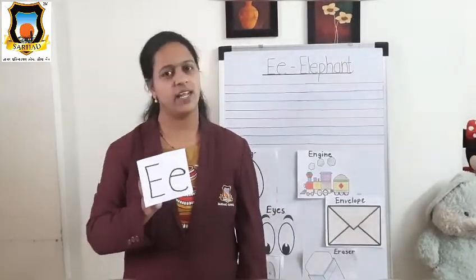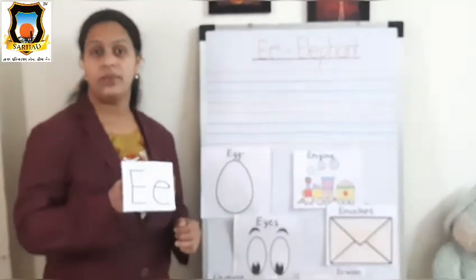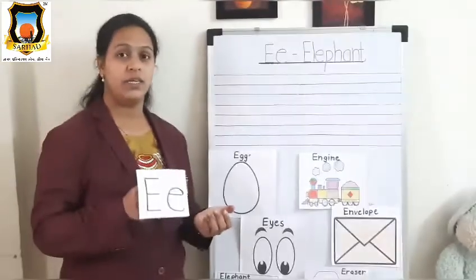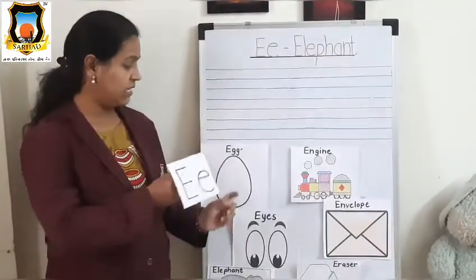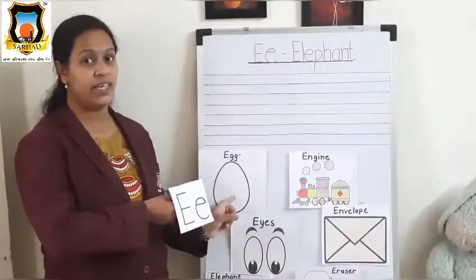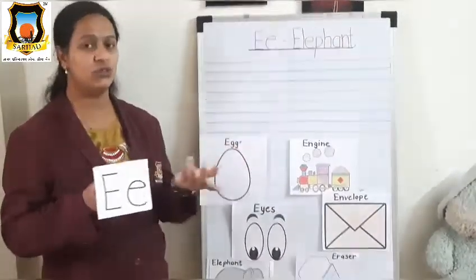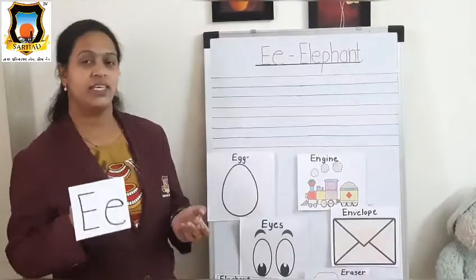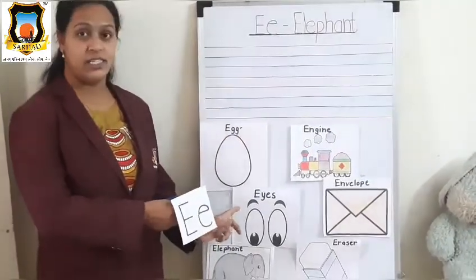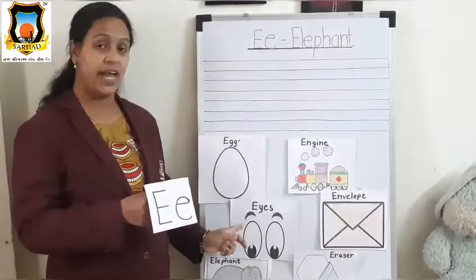So let's start the E letter rhyme. Mama E, Baby E, what do you see? We see an egg looking at me. We see an egg looking at me.